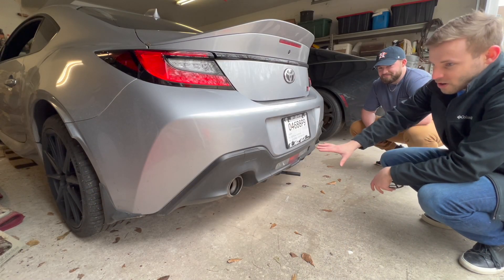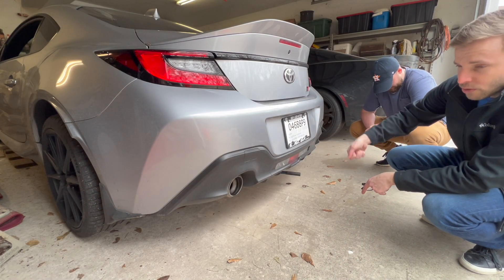We're going to go through the process of installing it. We'll obviously show you guys some before and after sound clips as well as the actual installation process. Right now we're going to get everything set up, get the jacks ready so we can lift it up and actually get underneath the car.